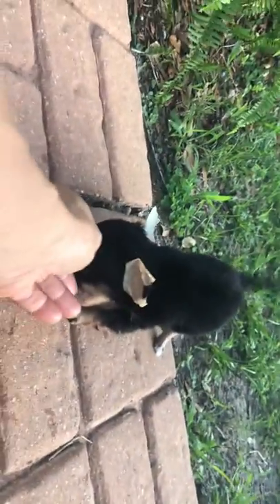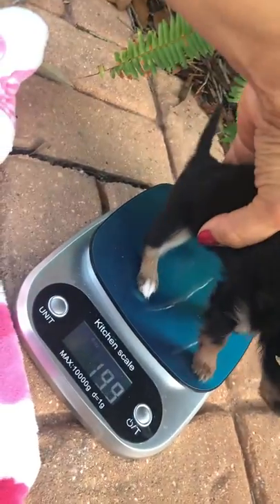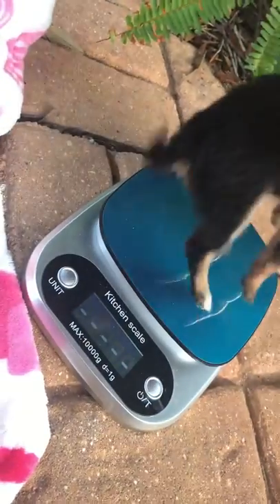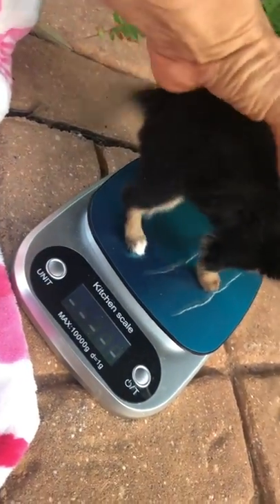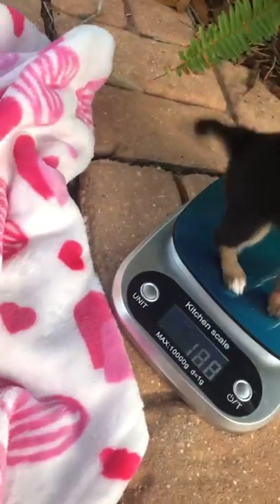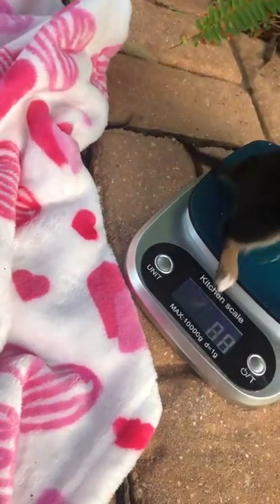We're going to stick you on the scale now. Get all four legs on there. You're probably right around the same - we're going to try this again, we're going to go look for it. I think she is about the same.